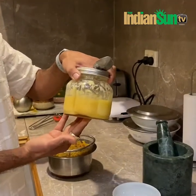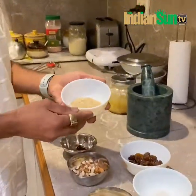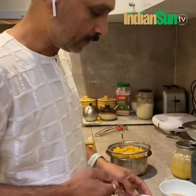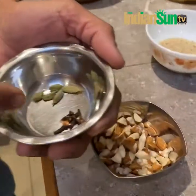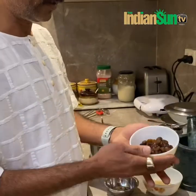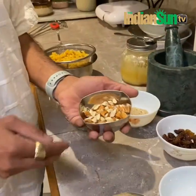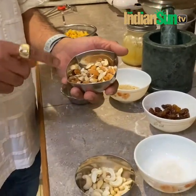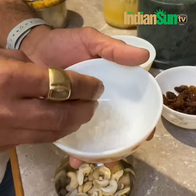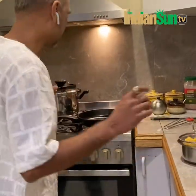We have some homemade ghee made by my wife. Then we have some poppy seeds — white poppy seeds, also called gas gasa. Then we need some cardamom and cloves. We have some dry grapes — raisins. We have almonds already broken down to small pieces. We have cashews, and we have something called kalkand — it's a type of sugar, sugar cubes essentially.